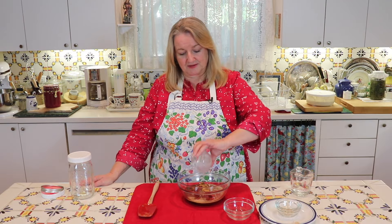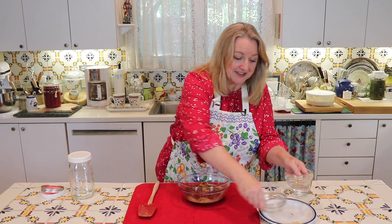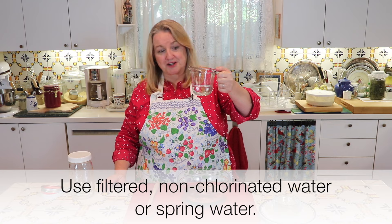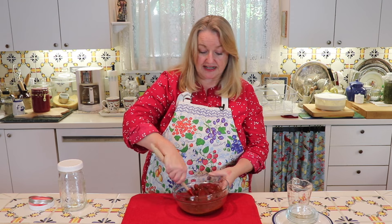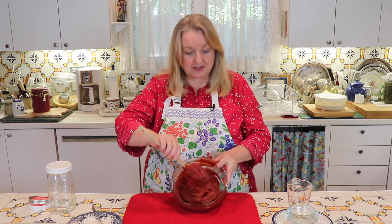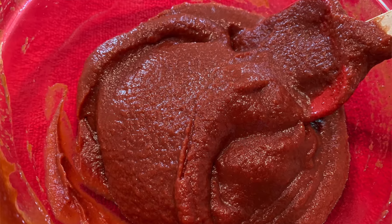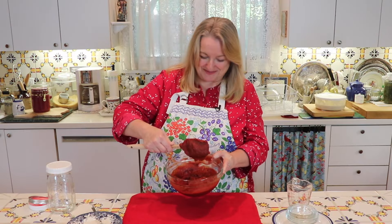We'll go ahead and add in our whey. And then as our final step, we'll add in our water — I've got about a third of a cup of water. Now we're just going to give this a good stir until we get everything incorporated and smooth. This is a beautiful tomato ketchup consistency.